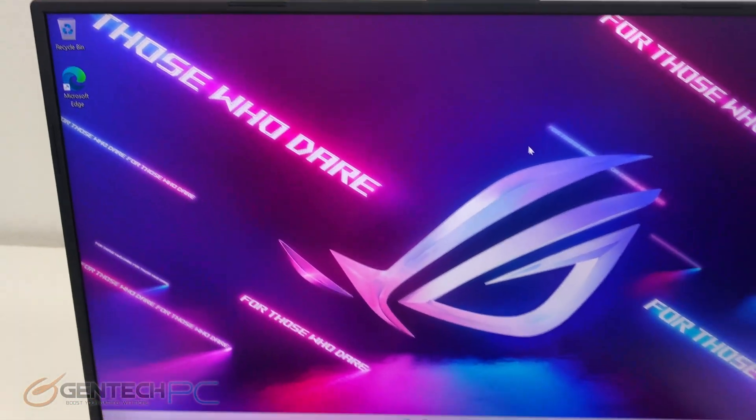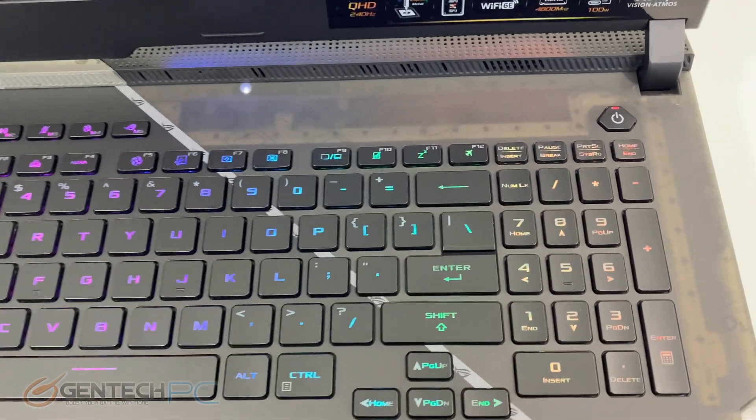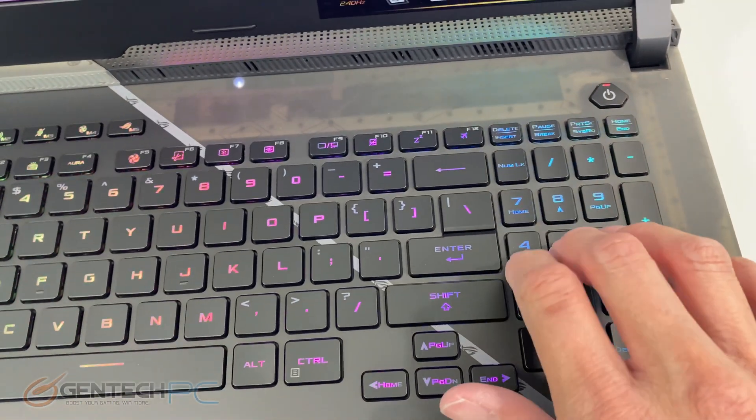There is no integrated webcam on this laptop, so keep that in mind if that's a need of yours — you'll have to use an external USB connected webcam.